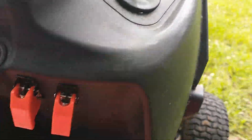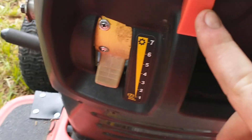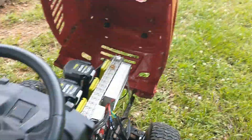Over here are my controls: I've got a master on/off switch that turns the whole system on, left blade, right blade, 12-volt electrical power, and my variable speed drive. Let's hop on — I'm going to start everything up and we'll take it for a spin.